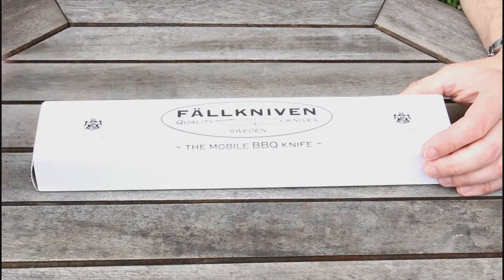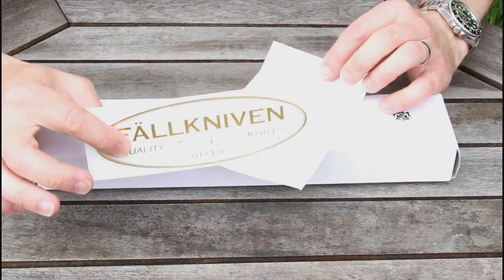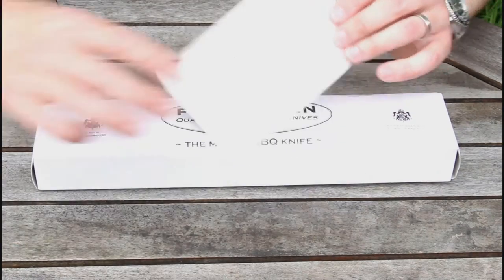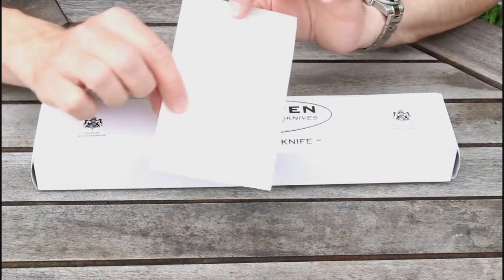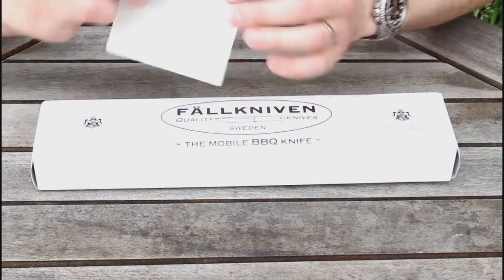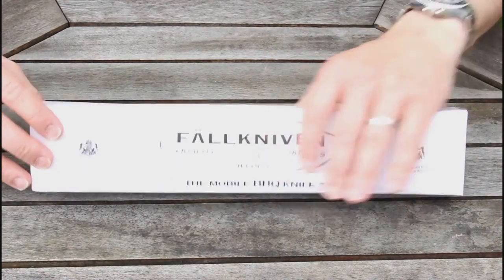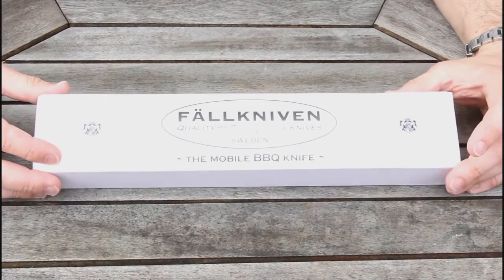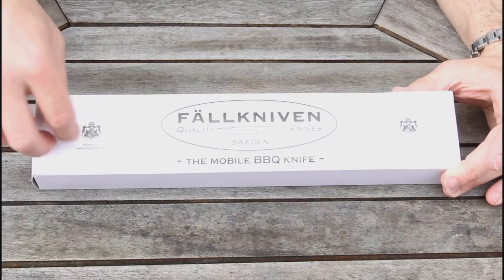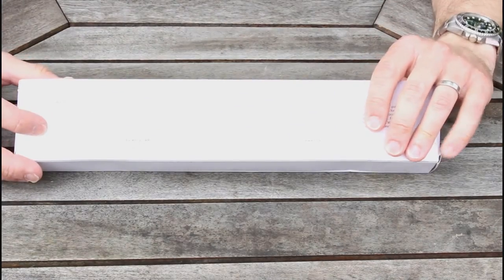This came direct from Falkniven and in the package I thought it was quite nice — got a nice little sticker there, might shove that on the car, and even more fun with some branded plasters. Believe me you might well need those because this is razor sharp. Normal white packaging as you'll find from Falkniven, doesn't have a picture of the knife, which is common, and has some information on the rear about the warranty and how to look after the knife.